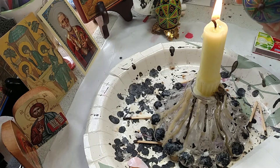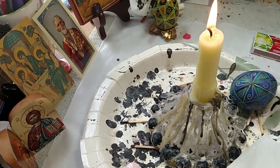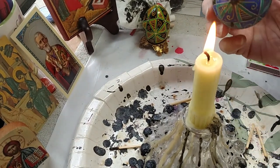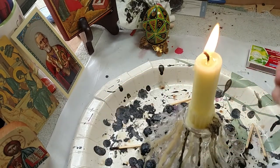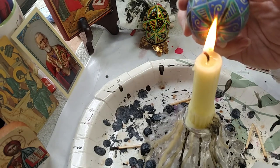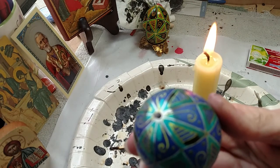The first thing I'm going to do is take off the plug. I want to remove that, so I'm going to heat it in the flame first, holding it in the flame. It gets kind of soft and then I wipe it off. You can already see the colors coming through.